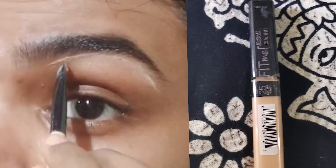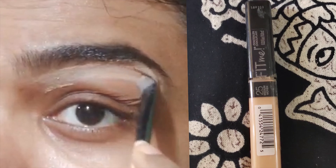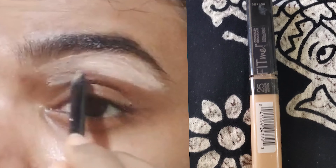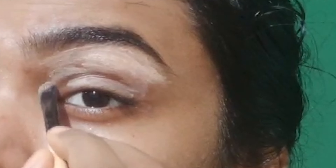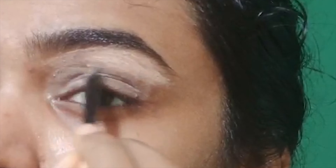Apply the concealer to conceal the dark circles. I used the color and applied the concealer to cover them.